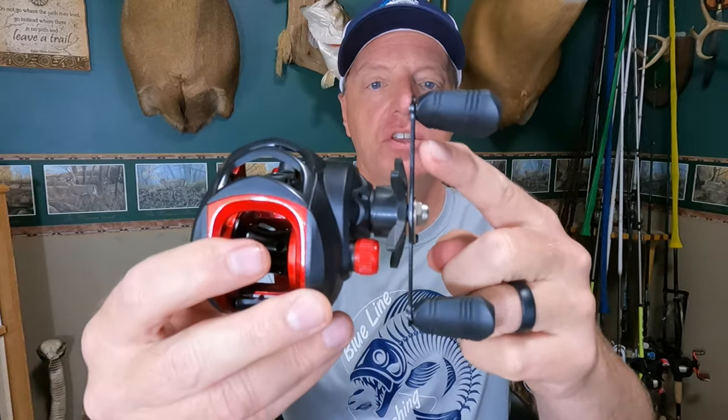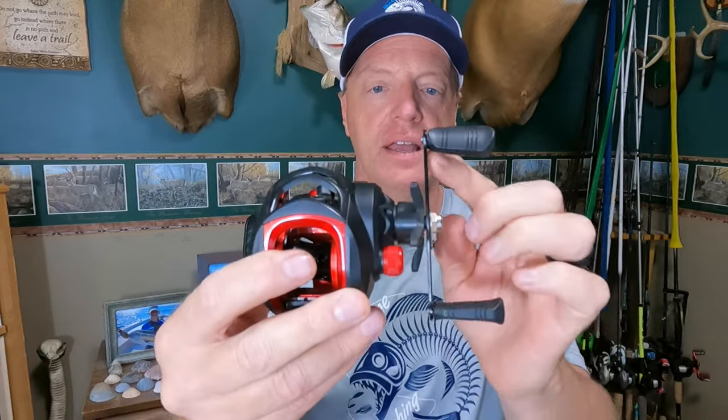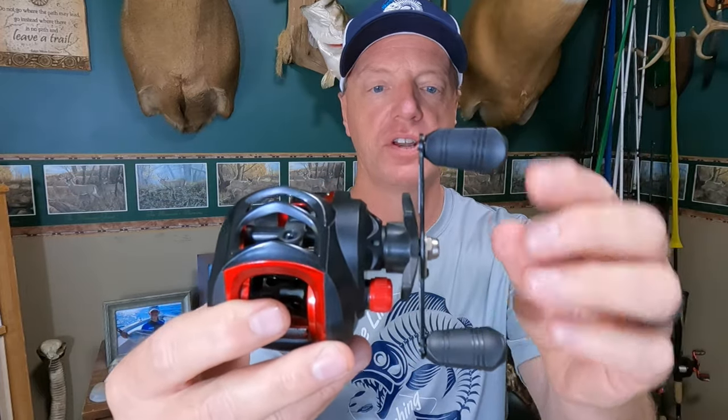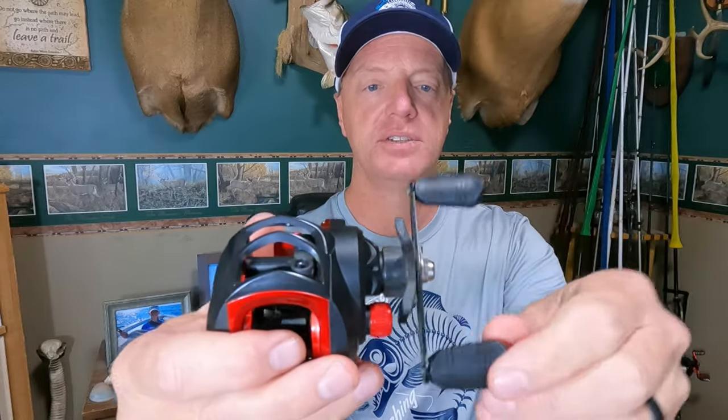It's also supposed to have, I believe, 17 pounds of drag. So, first impressions of this reel — a couple things I noticed right off the bat. If you look at the handle on this reel, you can see it's not flush with the star drag. It's not bent, but it's tightened down firmly, and you can see it's at a two or three degree angle. And if you look at the reel handles — the paddles right here — one comes off at 90 degrees, but the other one is angled down like it's bent two or three degrees. I think it's just poor quality control. The handle's bent; the paddle here is bent down.